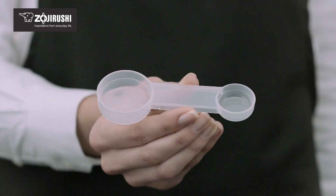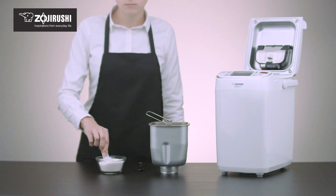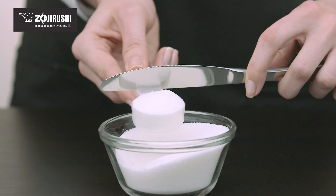For measuring small amounts of liquid or dry ingredients, use the supplied measuring spoon to scoop a heaping spoonful, then level off with a flat utensil.